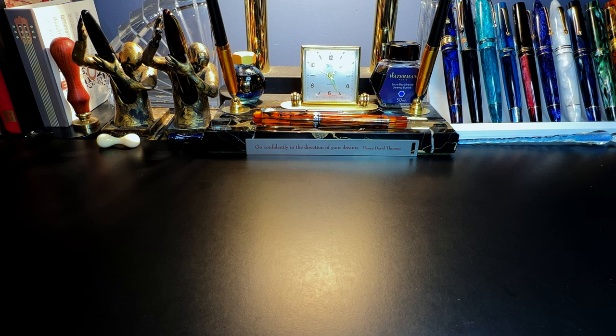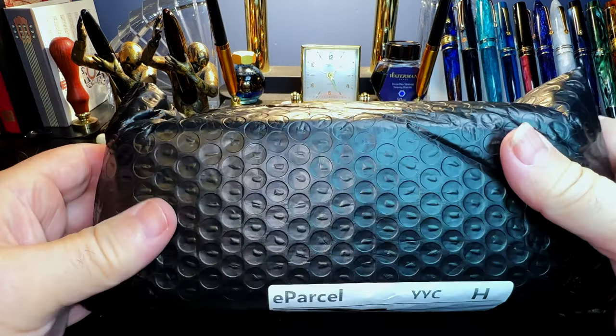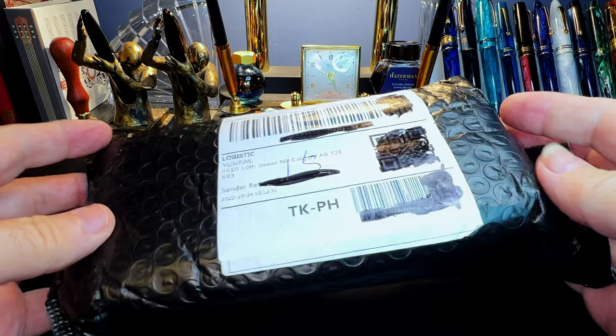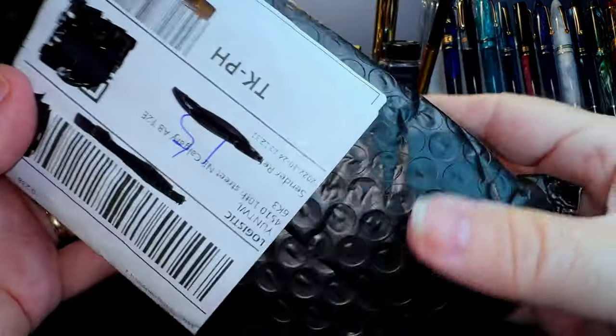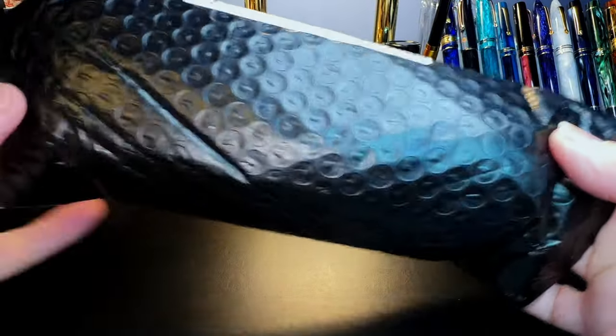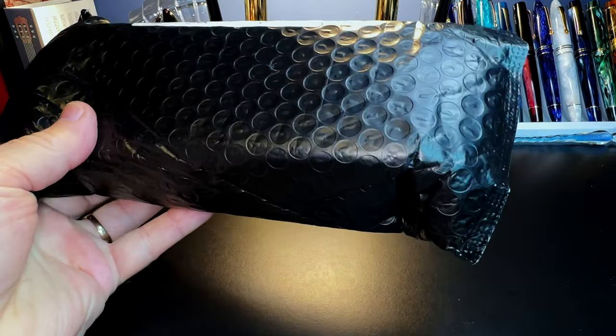What better way to celebrate Fountain Pen Day than getting a fountain pen in the mail, especially one that you weren't expecting! I wasn't expecting this package at all — I have no idea what it is, so let's open it up and see what it might be.